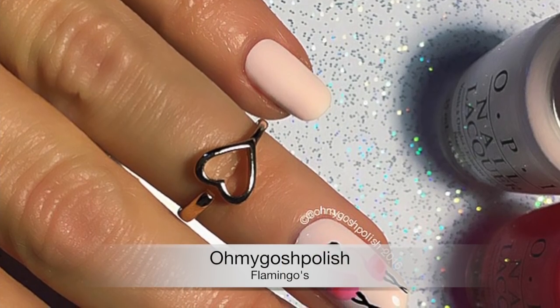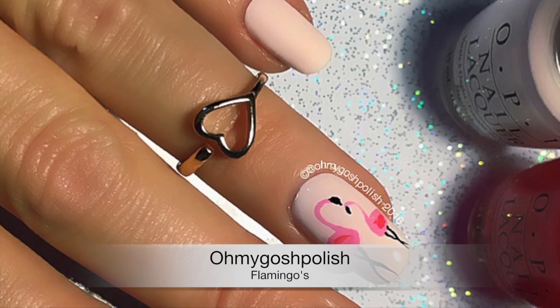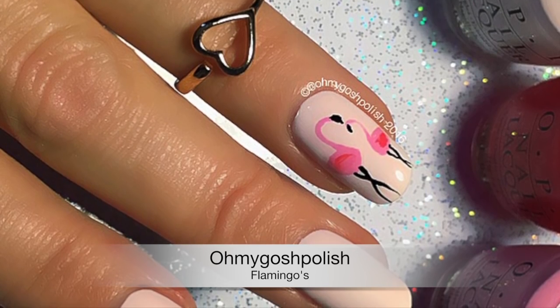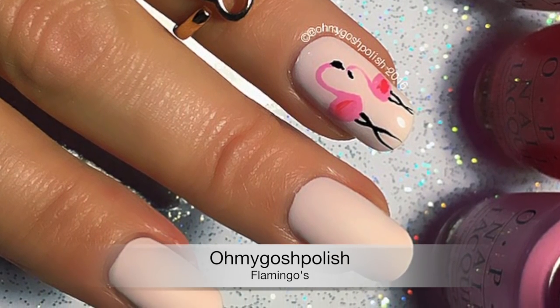Hey Jiggies, today we're doing a flamingo mini. This mini is inspired by one done by Lindsay from Nail That Accent back in early June. She did the most amazing one — I loved it so much I just had to try and recreate it. So let's get into it, I really hope you like it.